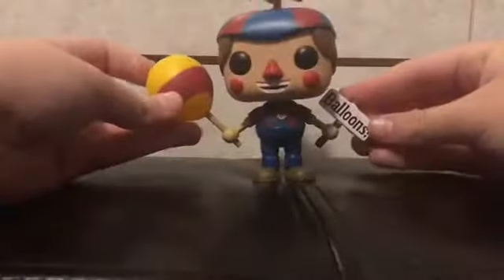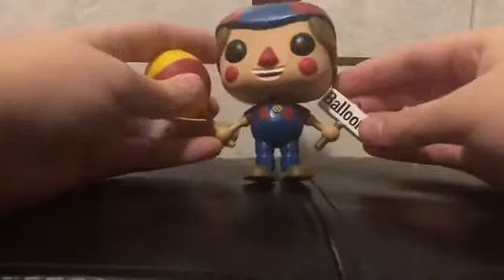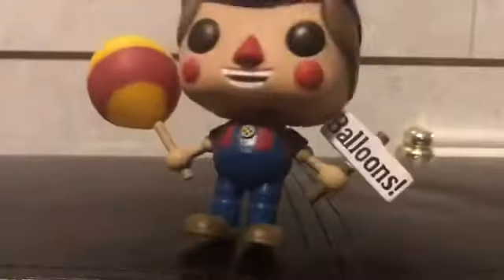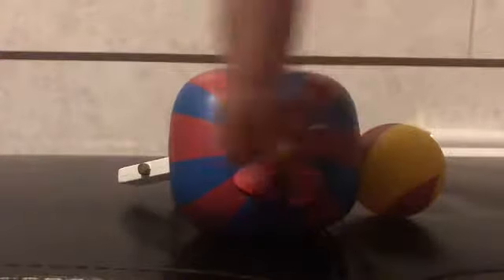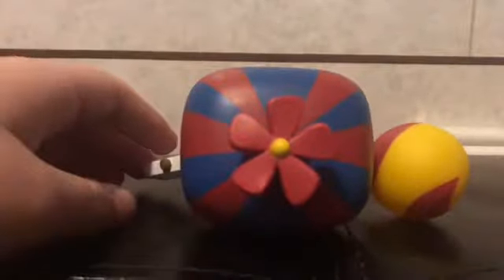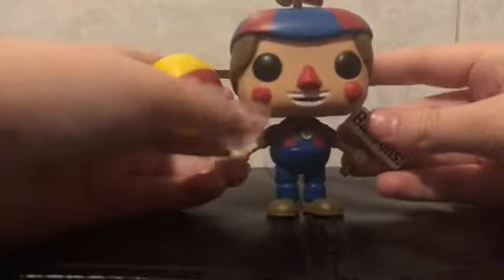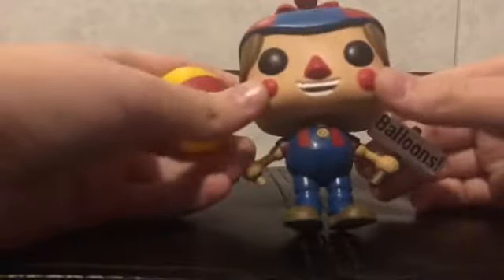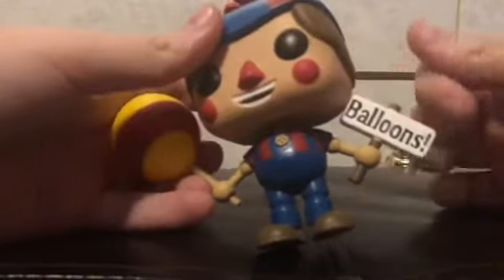First up is everyone's favorite Balloon Boy. He's just a ray of sunshine. He's in his classic blue and red outfit. His shirt has these two little beige buttons on it. His shirt is red and blue striped, matching his hat. His hat has a little five-point propeller on it with a yellow thing — it kind of looks like a flower. His nose is red. I don't know why Scott made his nose red, but it's red. He has red rosy cheeks, and he's holding a sign that says 'BALLOONS!' He has brown hair.